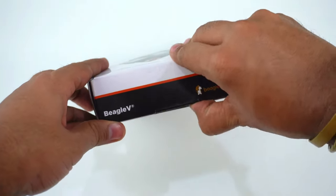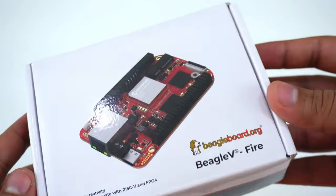To know more about the BeagleV-Fire board, you can check out BeagleV-Fire.org.